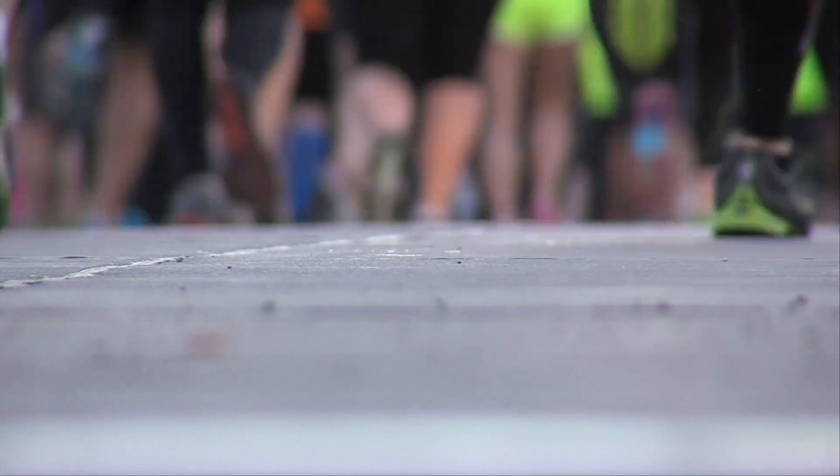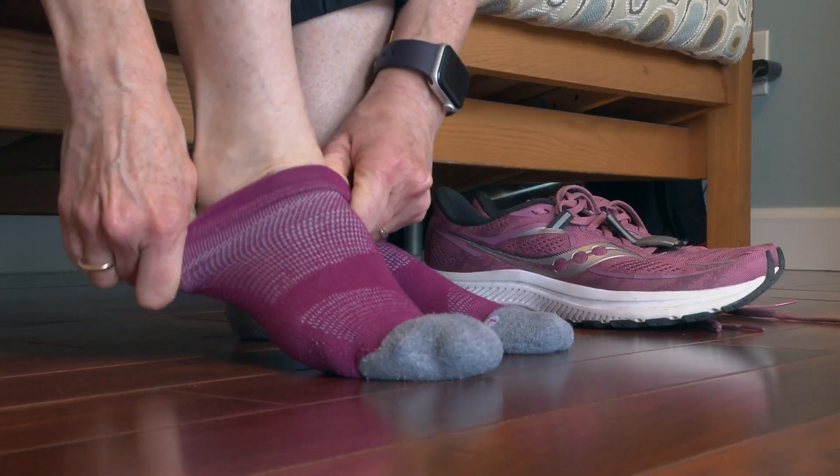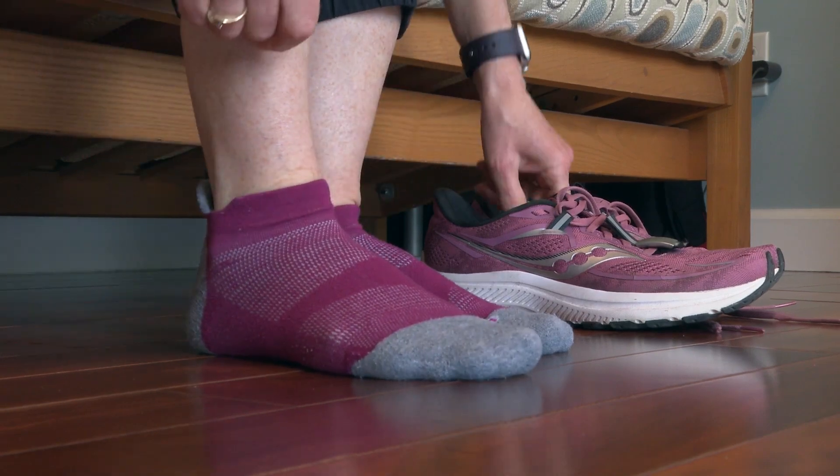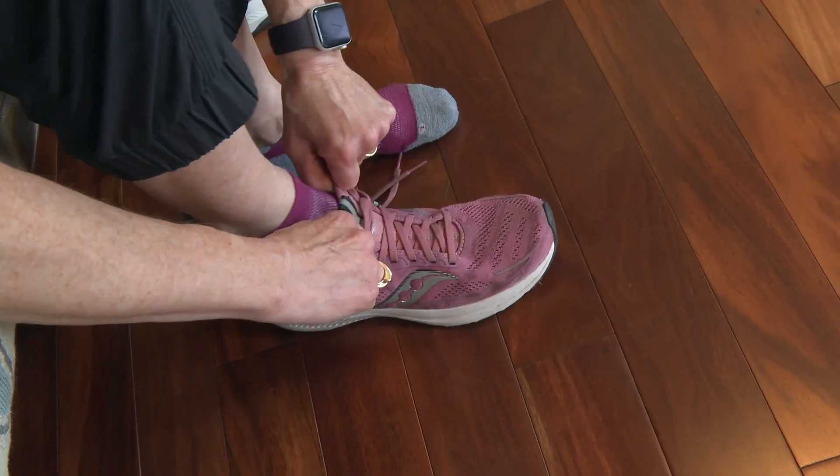Changing up which ones you wear periodically can break up the repetitive stress running puts on your feet. Socks specifically made for running and a supportive insole can also help reduce your risk for foot injuries like blisters.